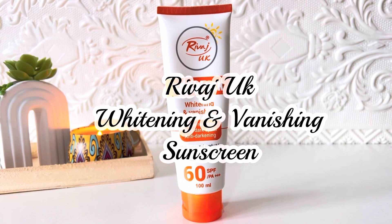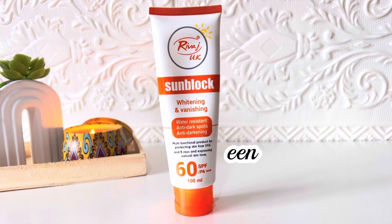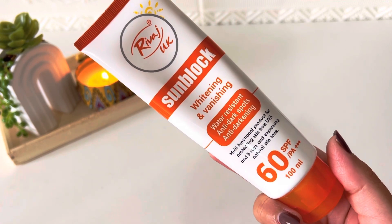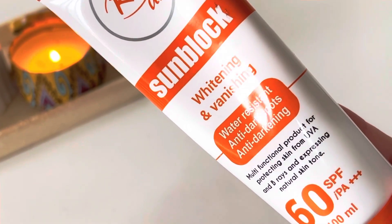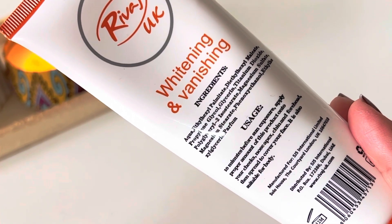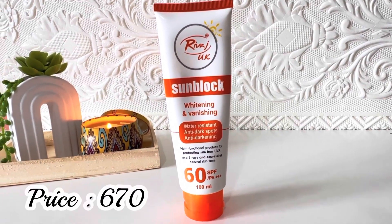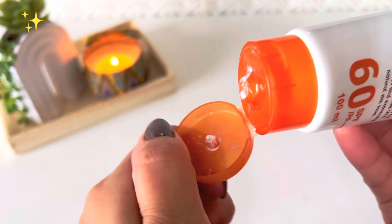The second affordable sunblock is Rivaj UK Sunblock Whitening and Vanishing, which has had many requests. A separate detailed review is already on my channel. This is Rivaj UK Sunblock Whitening and Vanishing — water resistant, anti-dark spot, anti-darkening, SPF 60, PA++. Quantity is 100 ml. Ingredients and directions are mentioned on the packaging. It is also a hybrid sunscreen — chemical plus physical. I got it for 495 rupees and now it's 600 rupees on sale.